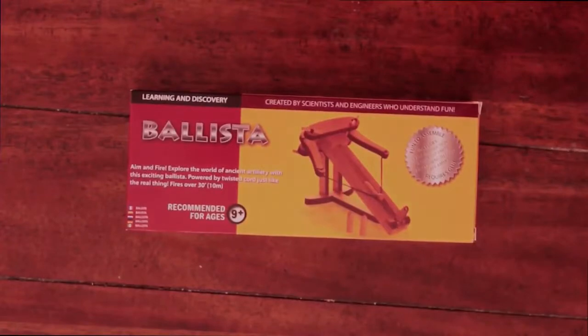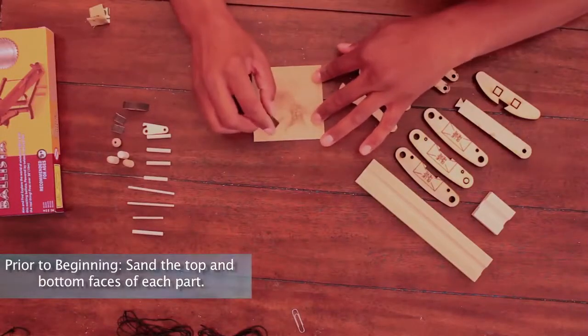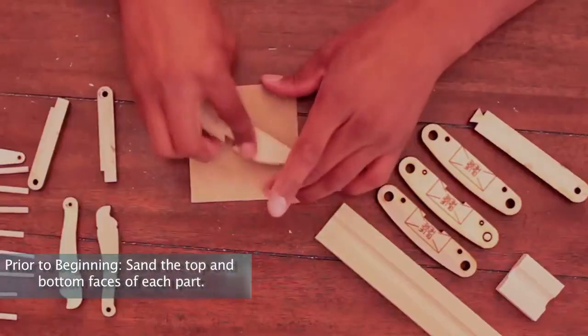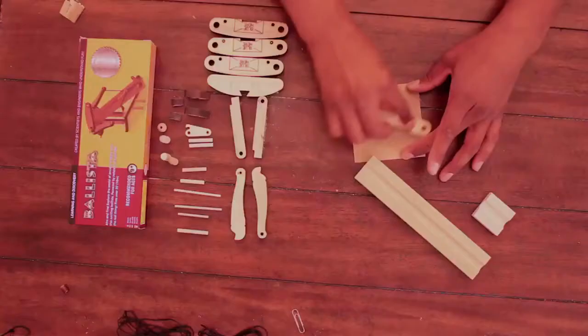Abong.com presents the Ballista. Prior to beginning assembly, sand the top and bottom faces of each part to remove any soot caused by the laser cutting process.